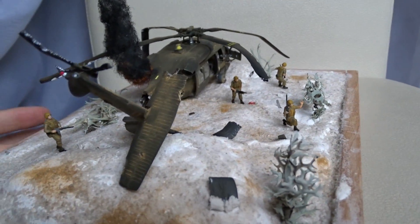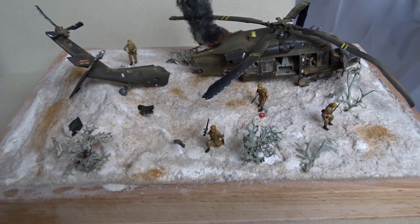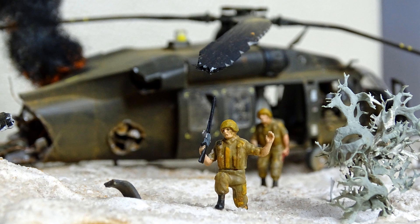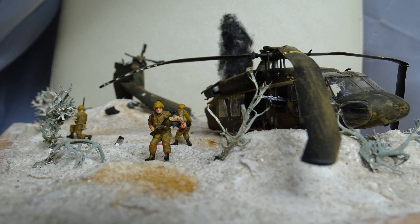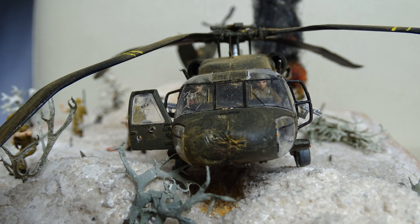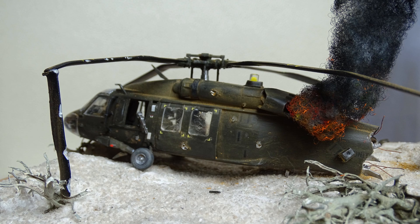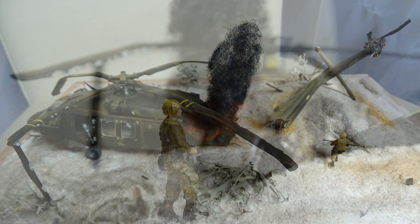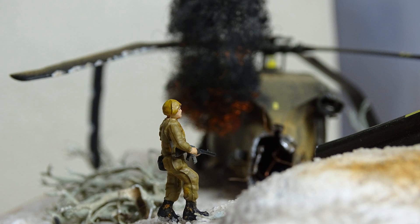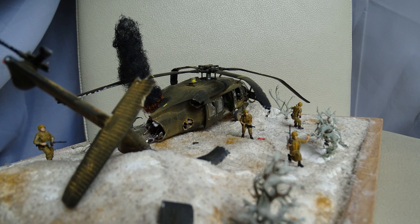That was pretty much all there is about this Black Hawk Diorama. I hope you liked it — please leave your feedback in the comments. I don't know what the future of the group build will look like; there are about 50 members now but not many updates. Tell me if you plan to build anything. I won't have a lot of time next month so I don't think I'll build another diorama.